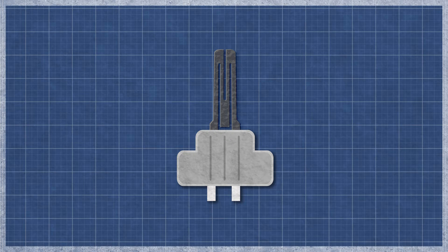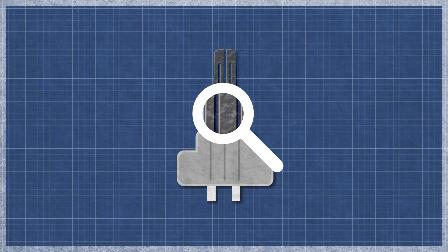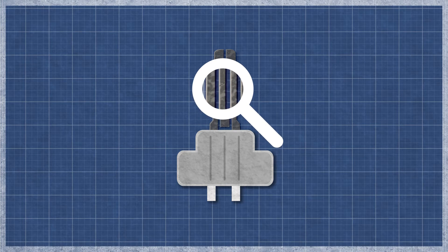The igniter can burn out over time with normal use and may appear singed or cracked. This can be difficult to see, as even a small break can cause an igniter to fail.